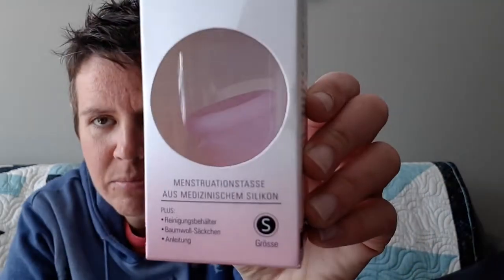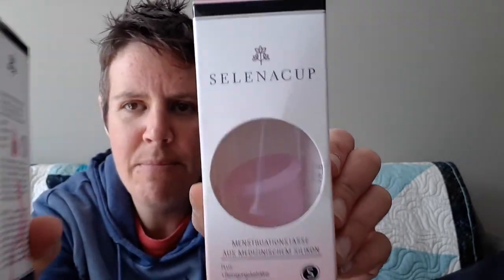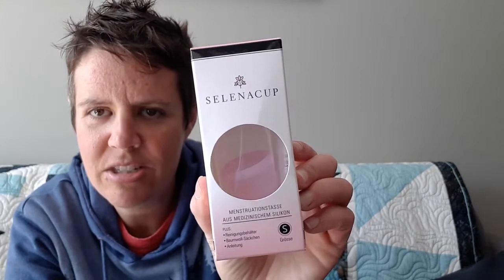Alright, let's get to the unboxing and see what we got. So I have a small Selena cup and also a medium Selena cup. The medium is the active, which is the firmer one, and the small one is just the regular.